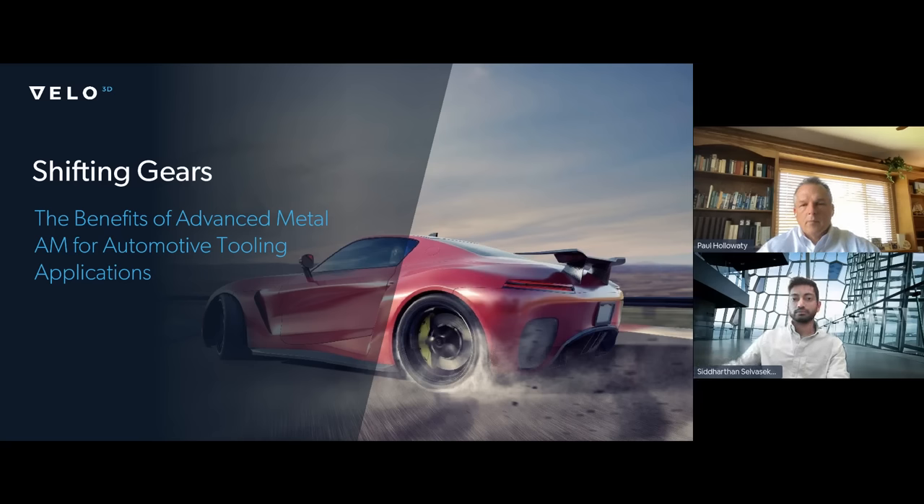I want to introduce our speakers. We have with us today Paul Halawati, Director of Sales for the Midwest for Velo3D. Paul has experience in many types of metal and polymer 3D printing as well as conventional manufacturing, including CNC machining and injection molding. For the last two decades, he has helped businesses identify and solve challenges with new manufacturing solutions. Our second speaker is Siddharthin Selvasakar, applications development engineer. Siddharthin has a background in automotive and chemical engineering with more than seven years' experience in additive. He has a track record of engineering AM solutions and has filed 28 patents in the AM space.